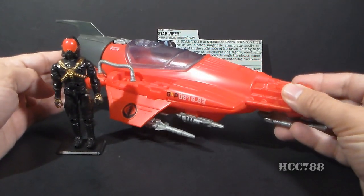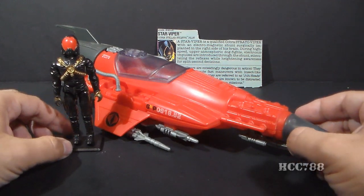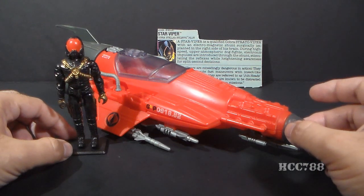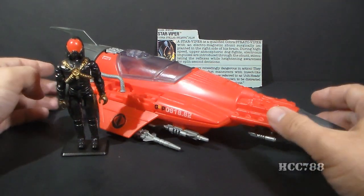It really wasn't my thing, but what I was looking for was a Cobra jet. I needed to augment my Cobra Air Force, and there wasn't a lot to choose from on the shelves in 1988, so I ended up getting this one, and it served a purpose.